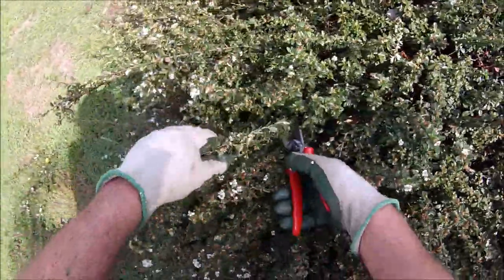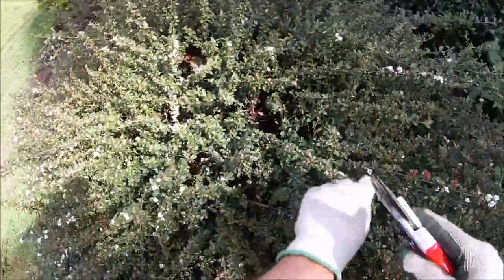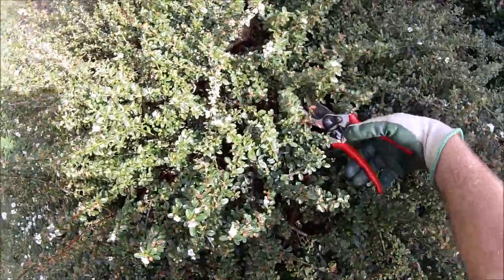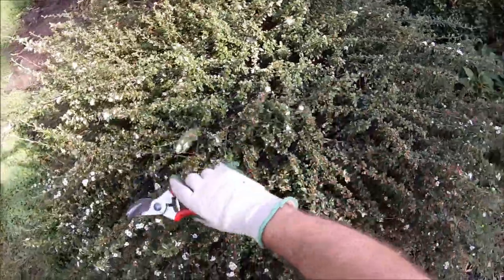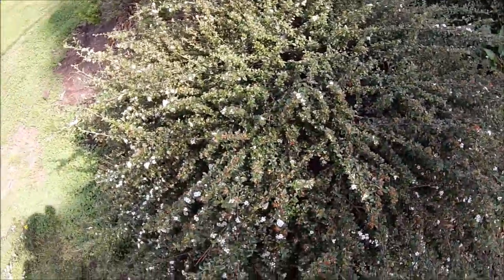Here we're going to remove some more, cut out a couple of heavier ones here, and of course you always want to remove your dead branches. So there you can see we're reducing the size of the shrub but keeping the natural look.